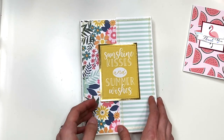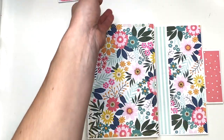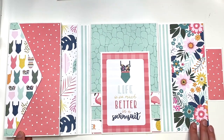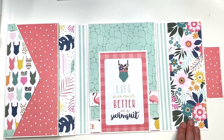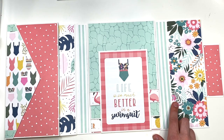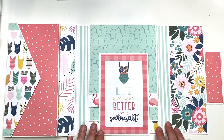You open this up and, as you guys know, it is magnetized and it opens like this and like this. Isn't it so pretty? I love the colors in this collection — the pink, the turquoise-y color, and I love the yellow in here. It's just so pretty.